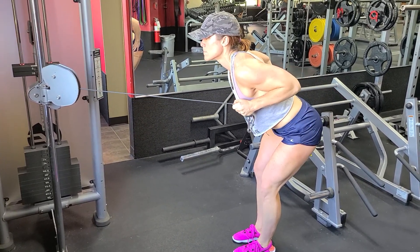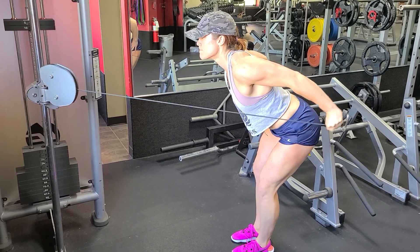Squeezing at the bottom, coming back, extend. Good.